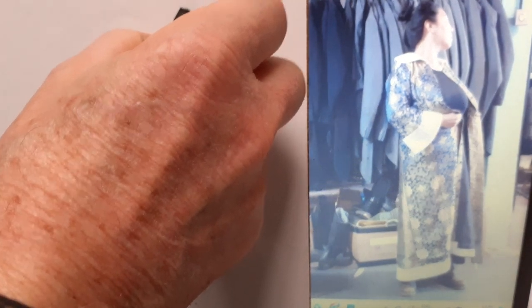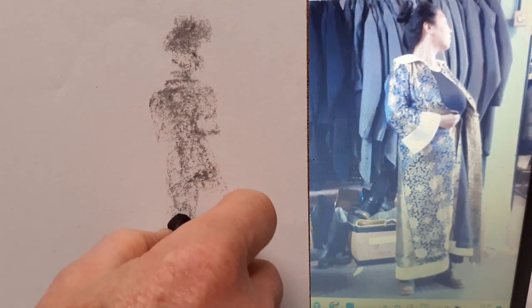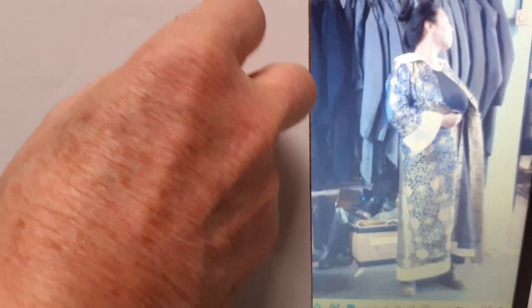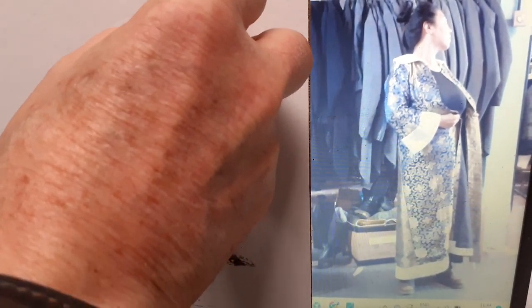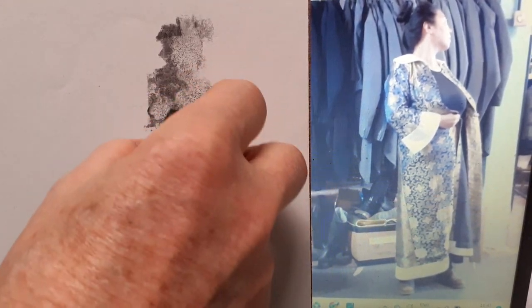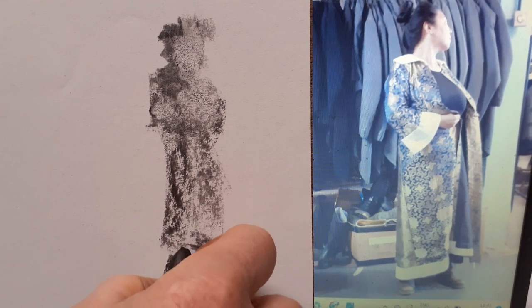I'm going to begin with the actor in her wardrobe setting, using the side of the charcoal to put down a fairly crude, simple shape to represent that pose. By using the side of the charcoal it's easy to get down a kind of silhouette. That simple silhouette shape is easy to change, so I can pick up on things — like the rather nice way our actor's head is turned away — but I'm not going to get into any great detail yet.